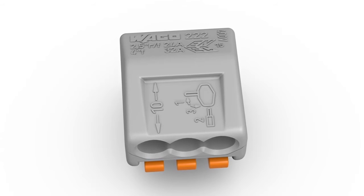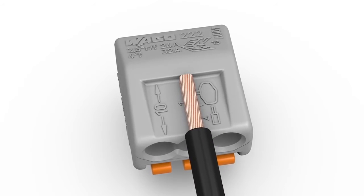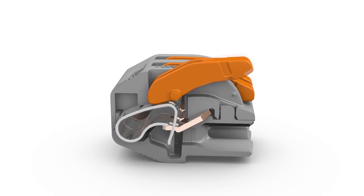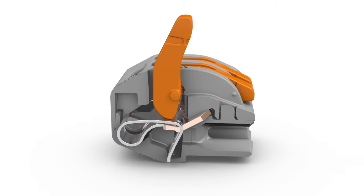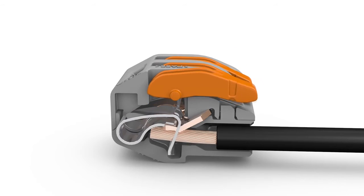Wiring is very easy. Strip conductor to 9 to 10 millimeters or 0.37 inches. Open the clamping unit via the integrated lever and insert the conductor, then lower the lever to close the clamp.